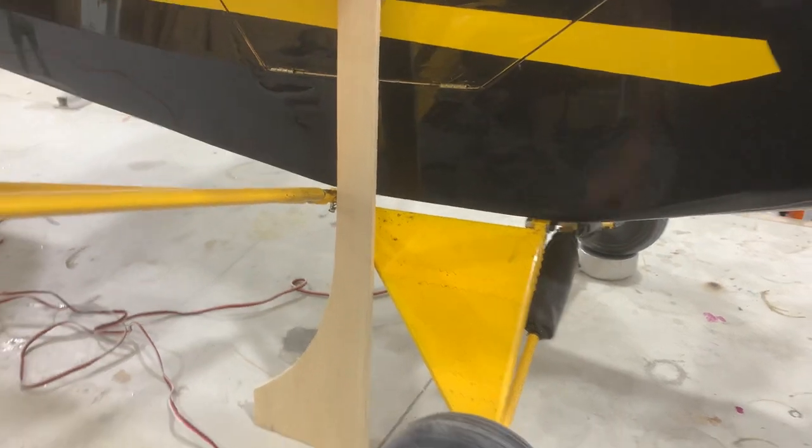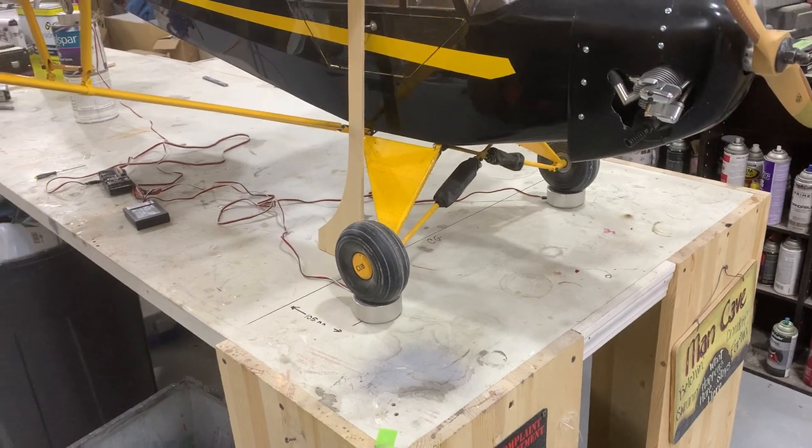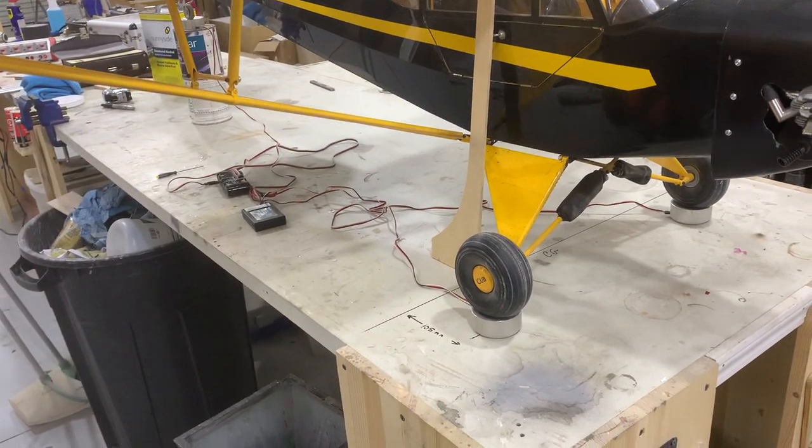That is basically four and a quarter inches back — 27% of the wing cord. Now, this airplane flies and it flies great, but I wanted to just put it on the balancer and show you guys how I set this up, and it might help you.